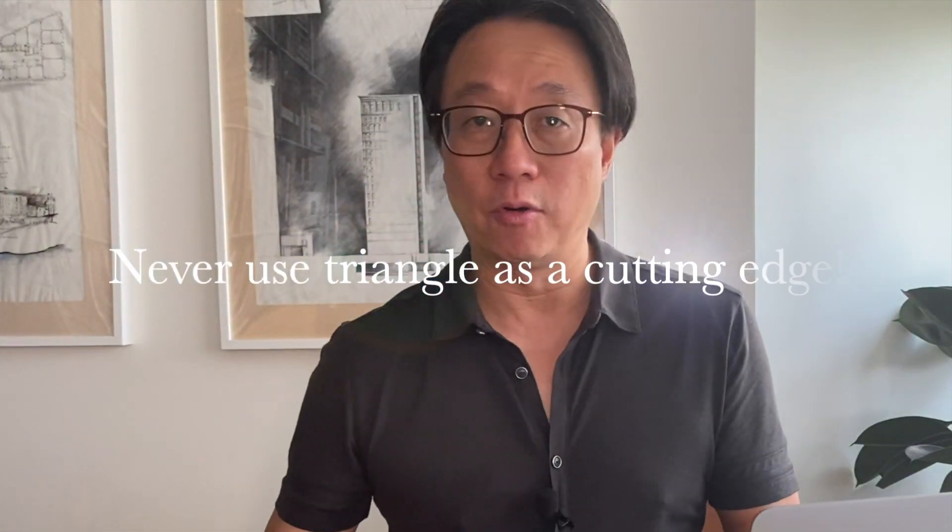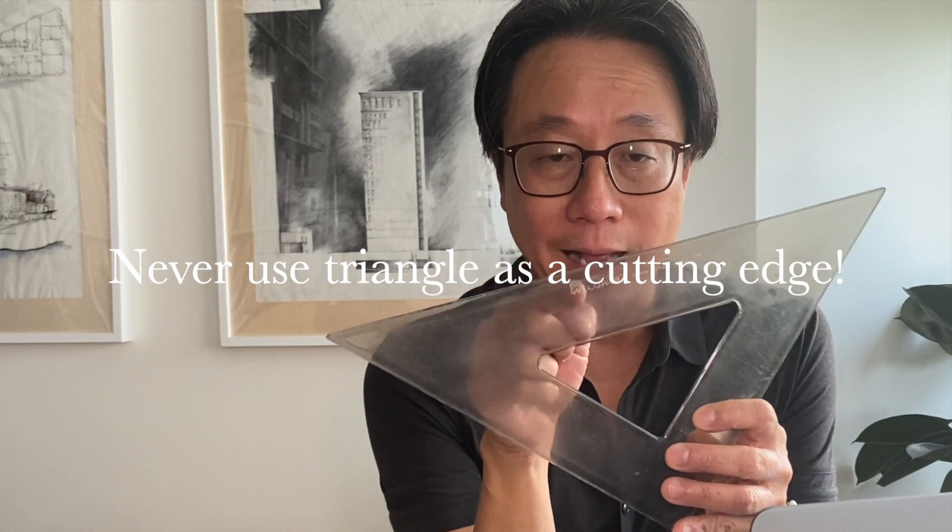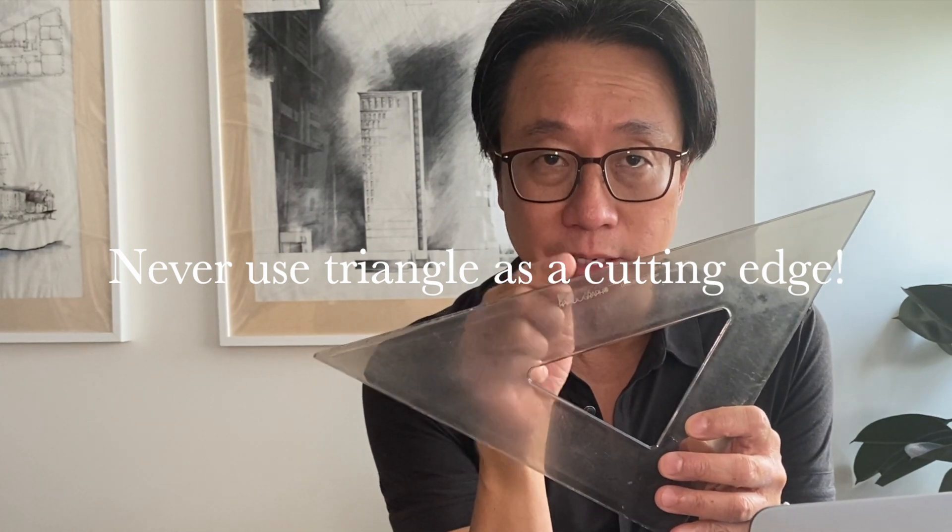Never ever use your triangle, especially your acrylic ones, as a cutting guide. This would damage your acrylic edge. As well as your parallel rule — that edge is also made out of acrylic. Don't use your X-Acto blade or cutting knife on that edge. If you're going to use your knife, always use a metal edge.